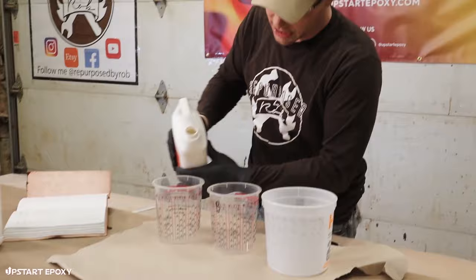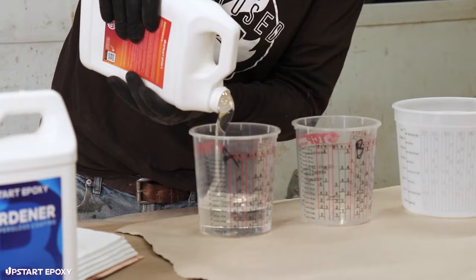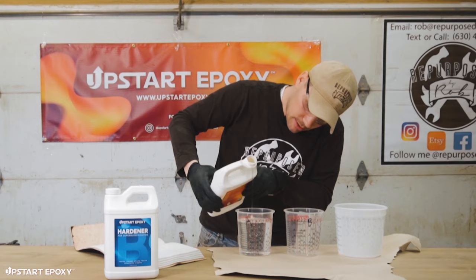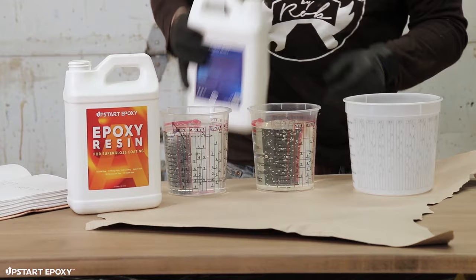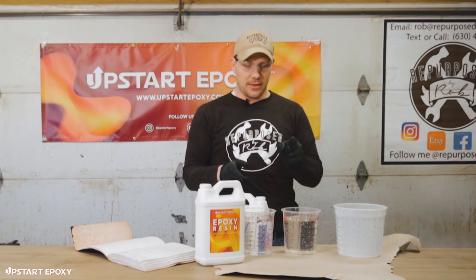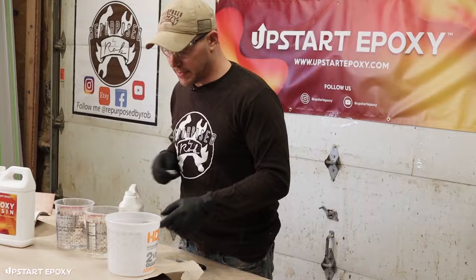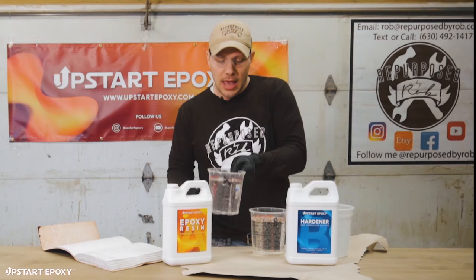We're going to grab Part A and measure up to 32 ounces, wiping out the container first in case there are any particles. Pour carefully all the way up to the 32-ounce line — the one-to-one ratio is really important. Then get Part B into the Part B container up to 32 ounces as well. So we've got 32 ounces in each, that's 64 ounces total — which is short of the 72 we need for the seal coat, so be aware of that.